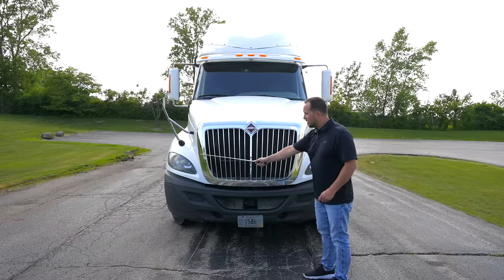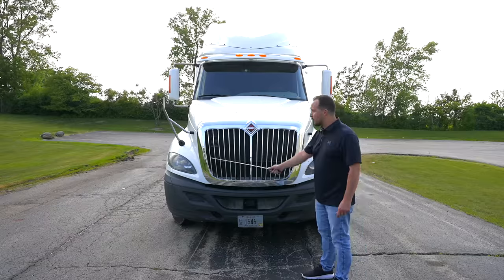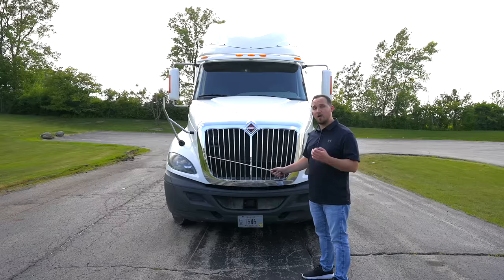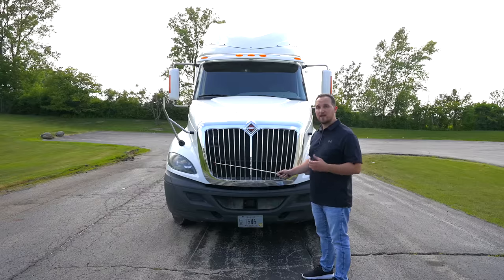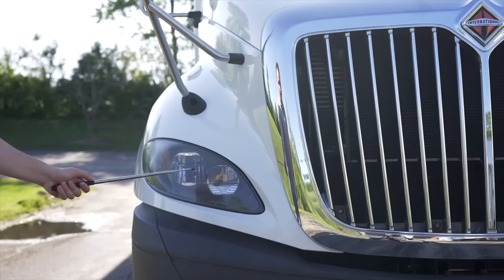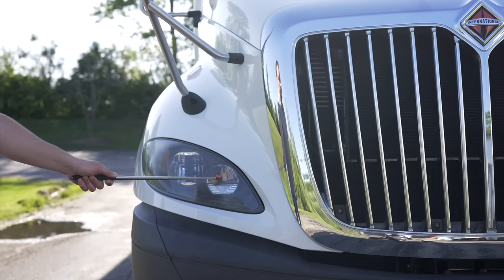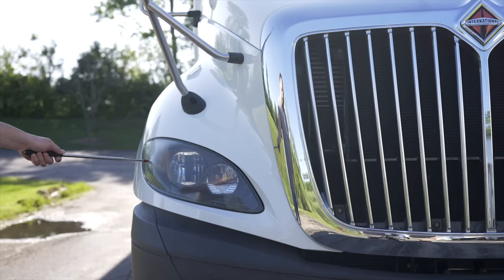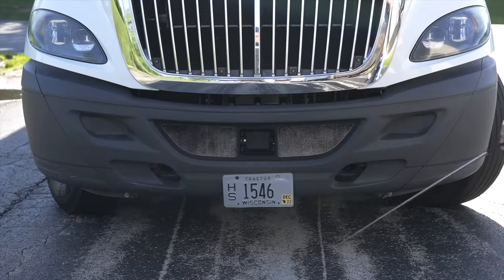Then we're going to move down to our headlights. The headlights are not broken, not cracked, on secure, clean and clear. All the bulbs and lenses are not broken, not cracked, on secure, proper color. They have four functions: headlights, high beams, four-way flashers, and turn signal indicators. Finally, on the front of the truck, we're going to look under the truck to make sure there are no leaks or nothing hanging under the vehicle.